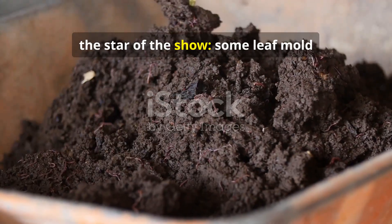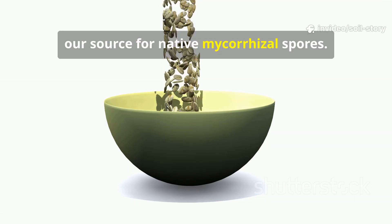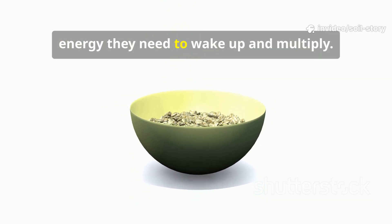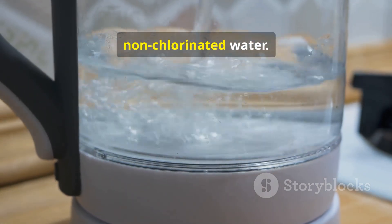Next, the star of the show: some leaf mold from a healthy forest, our source for native mycorrhizal spores. Finally, a sprinkle of plain oats provides the energy they need to wake up and multiply. We bring it all to life with clean, non-chlorinated water.